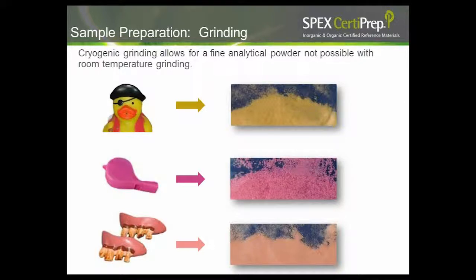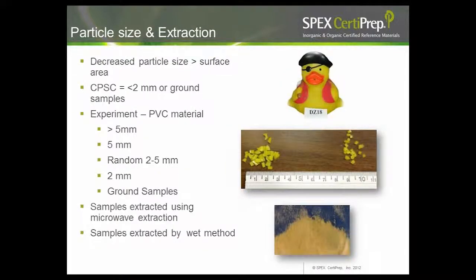Cryogenic grinding gave us a fine analytical powder — our friend Mr. Rubber Duck was reduced to powder along with other oral contact toys. We also investigated whether smaller particle size would increase extraction efficiency. On the theory that decreased particle size increases surface area, we compared different sizes — greater than 5 mm chunks down to fine ground powder — extracted by both the CPSC wet method and microwave extraction. We started calling this the story of Mr. Duck, because he became the hero and villain throughout our testing.